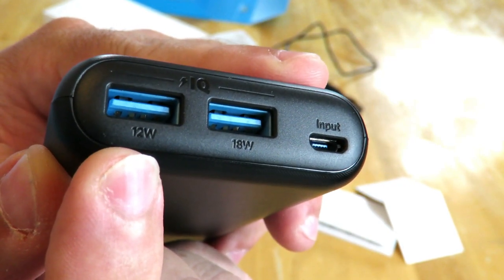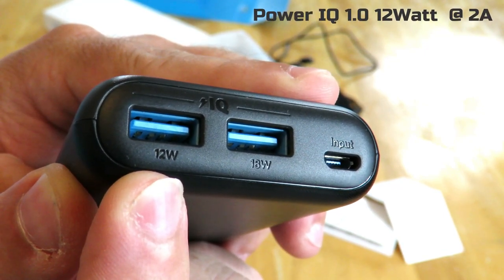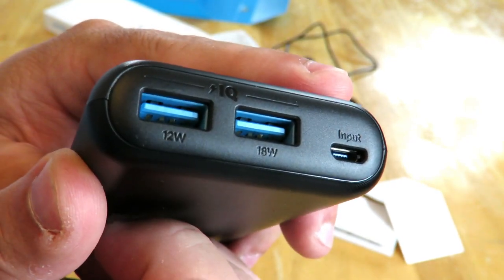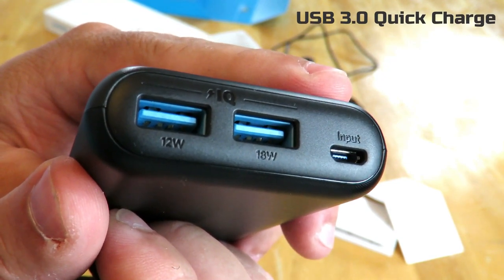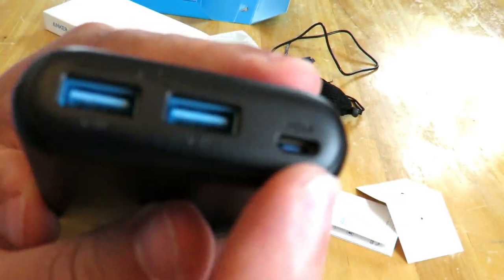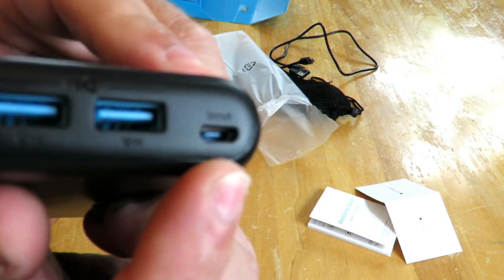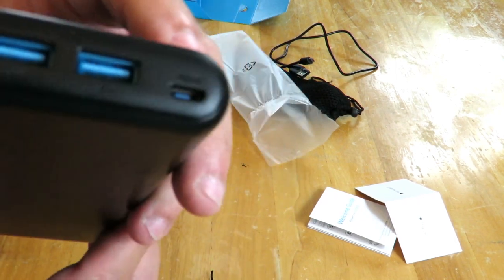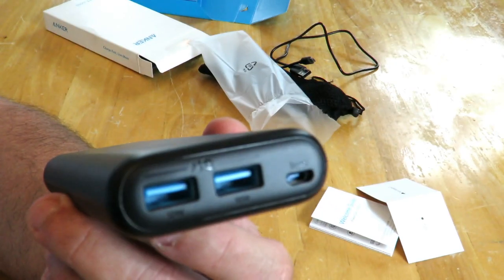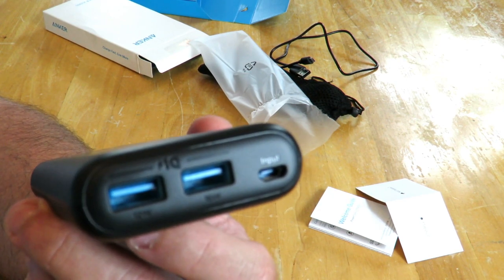Then right over here is the 12-watt connection — the Power IQ 1.0, 12 watts at 2 amps. Again, these are quick charge ports. It also has high output voltage protection, output current regulation, and output short circuit protection. It charges through this micro USB port right over here. On the input side it has high voltage protection, input current regulation, and input short circuit protection, plus static resistance and automatic current matching.